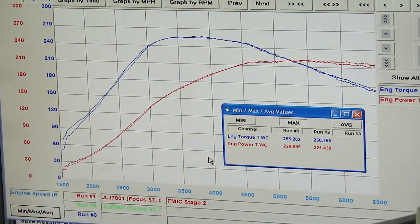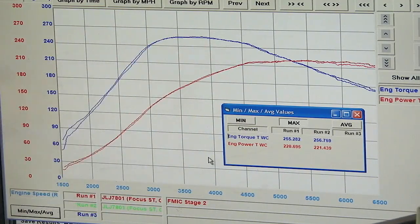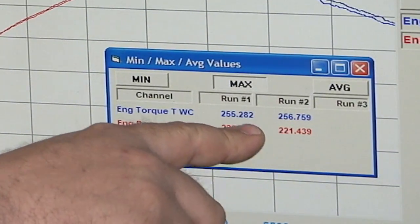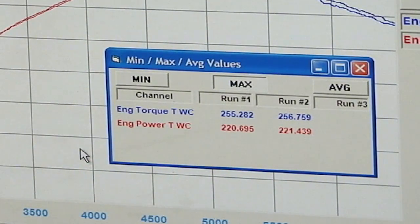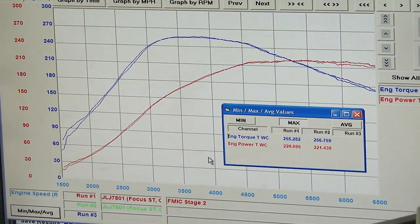Here's our second pull with only five minutes to cool down between runs. The car was still plenty hot. You can see the power and torque are almost identical — you can't get much closer than that. 255 to 256, 220 to 221. With a little bit of heat it actually even made a little bit more power, but pretty much those runs are identical. Exactly what you want to see with the cooler is repeatability and no heat soak.